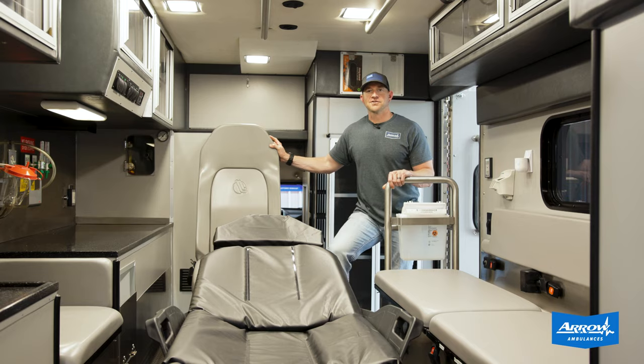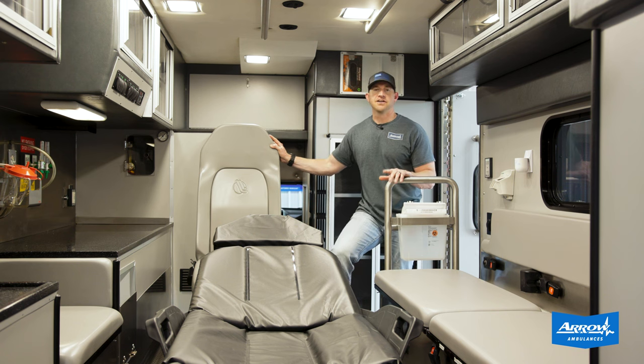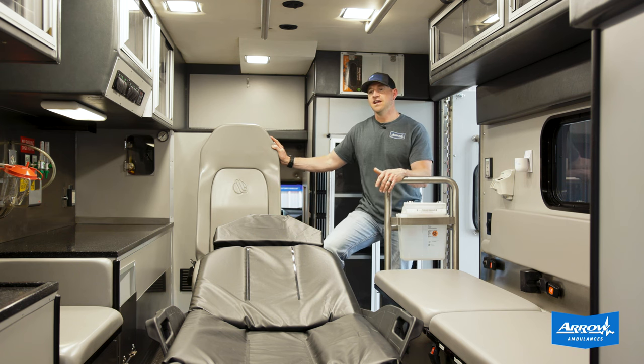Aside from a brand new solid state electrical system and a new heating and air conditioning system with a digital thermostat, we did a lot of interior upgrades in here as well.